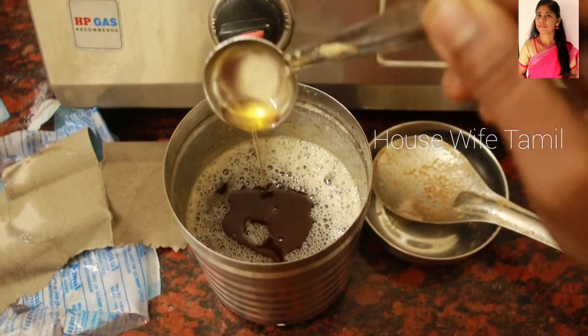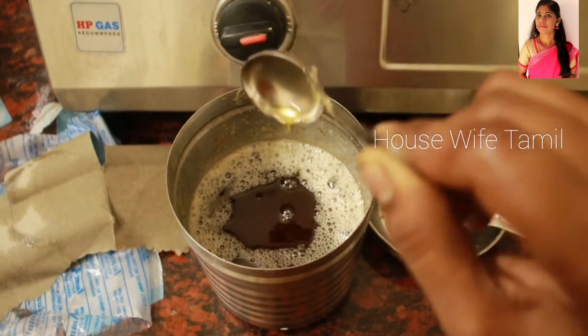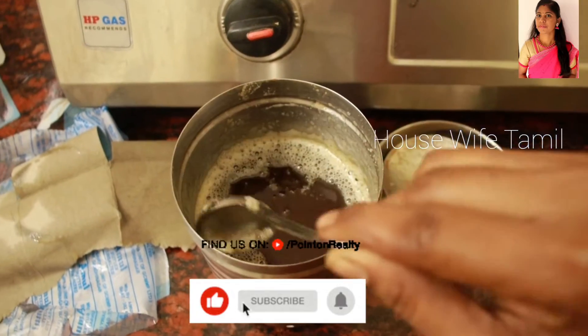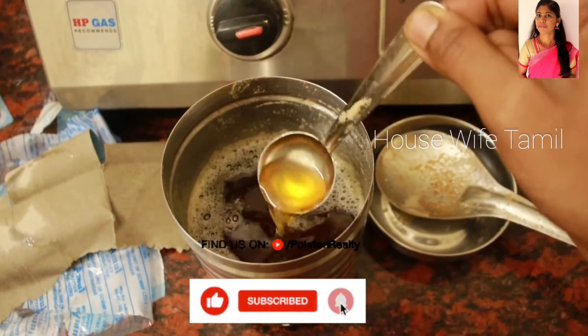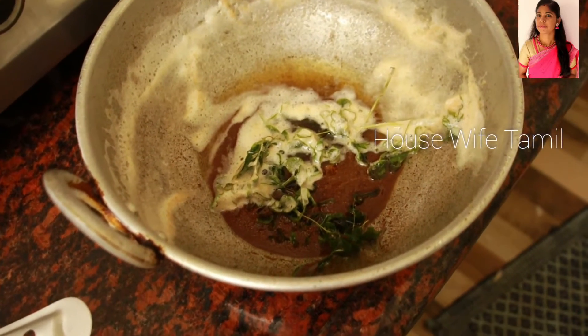If you try this recipe, please comment in the comments box. Thanks for watching this video — bye bye friends. Now I'm going to taste it.